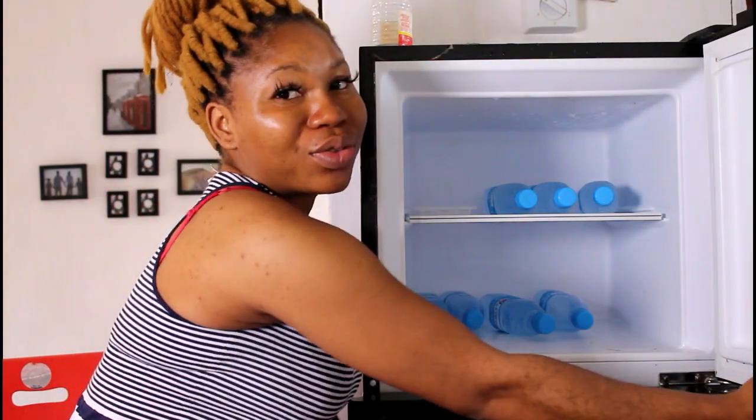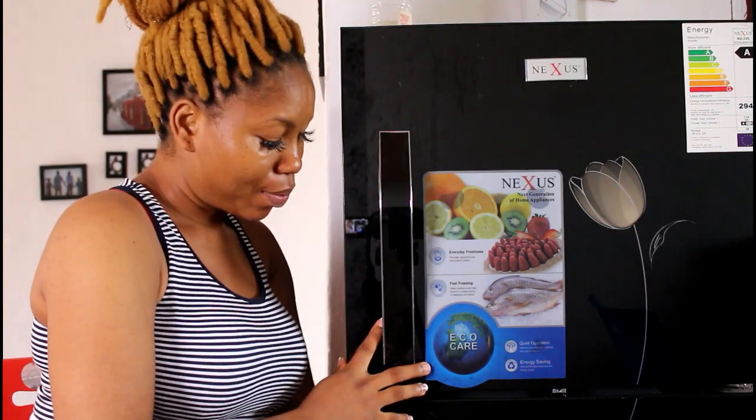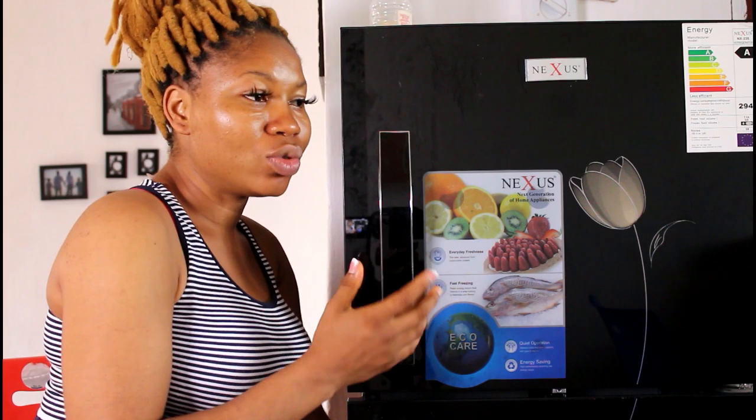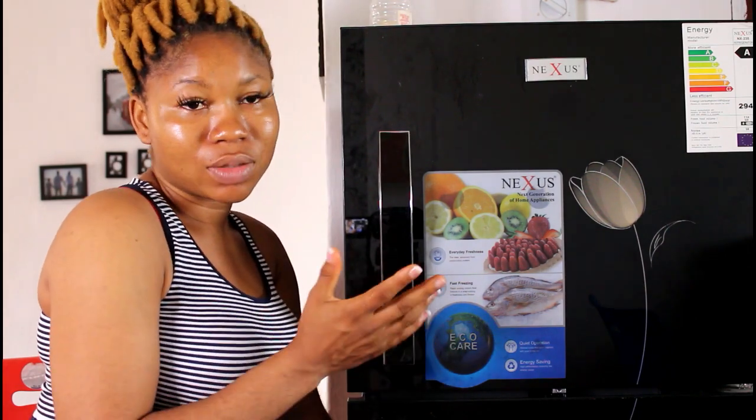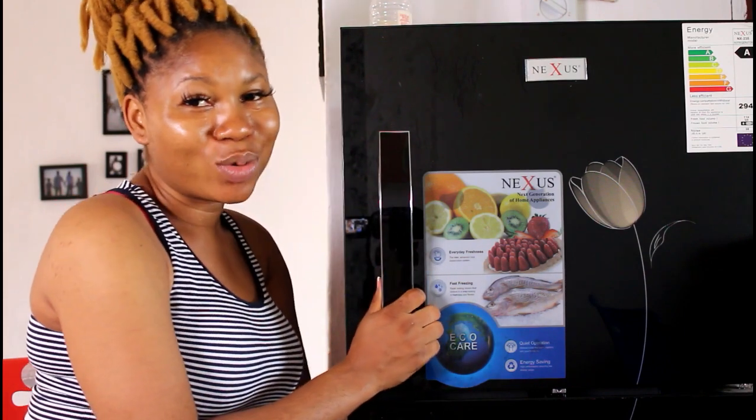I just wanted to share how I got rid of the smell in my freezer, in case you experience the same thing and wonder what to do. Try this out and let me know if the video was helpful. If you know any other way to get rid of freezer or refrigerator smells, drop it in the comments. Don't forget to share the video on your social media platforms and give it a thumbs up. See you in my next video — stay pretty!